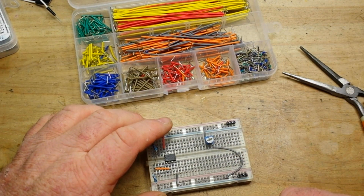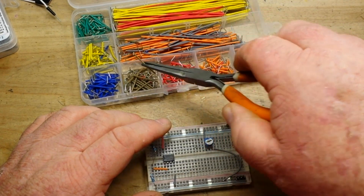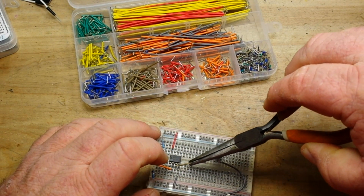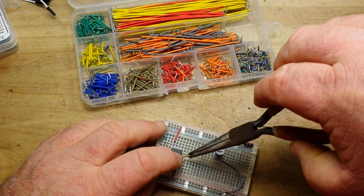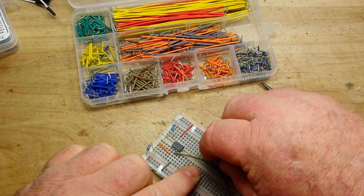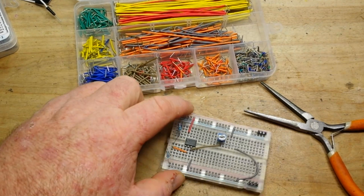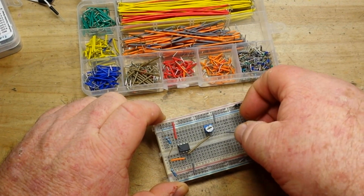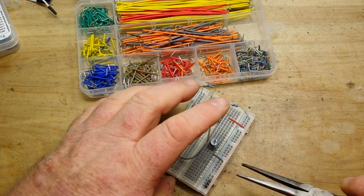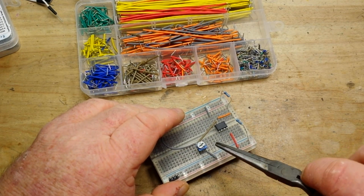Our input potentiometer needs to connect over to pin 3. We'll move the potentiometer over — no worries — and shift things around. This is a super easy circuit to put together, and a comparator like this is a really great, very useful circuit to have.